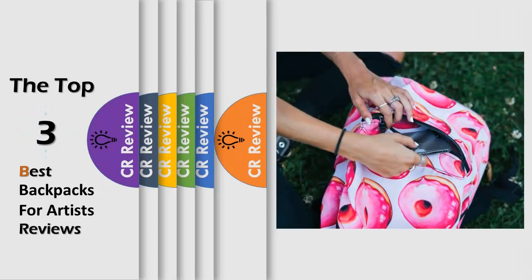Hello viewers, we have brought to you the top 3 best backpacks for artists review, powered by the CR Review.